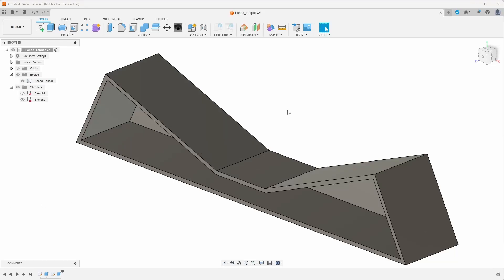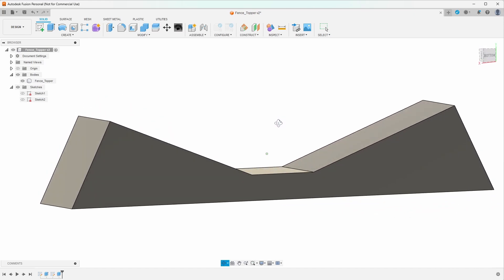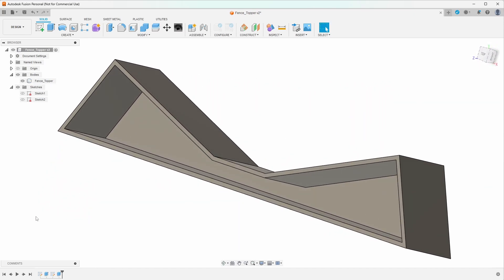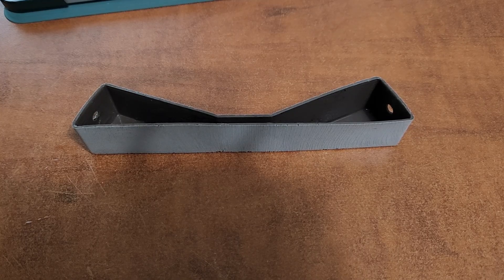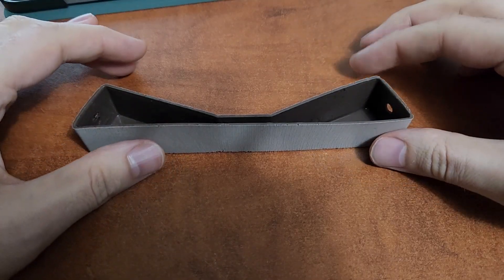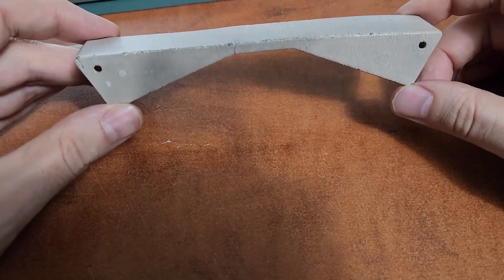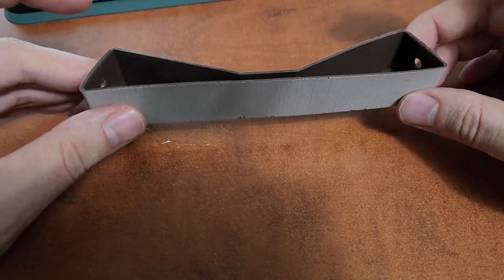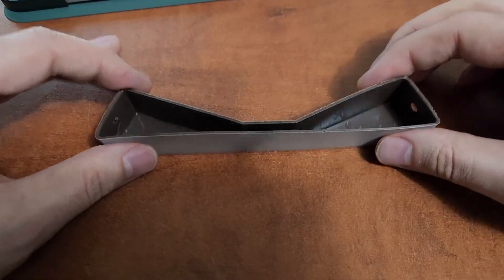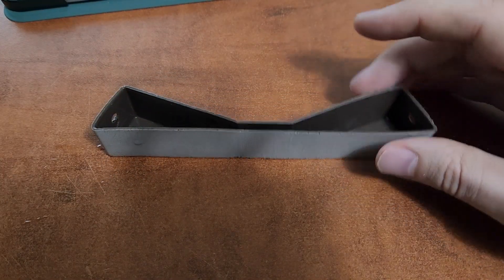In this video for beginners, I'm going to show you how to make this 3D object in Fusion 360. Let's get started. In my backyard I have a metal fence with a bunch of these plastic toppers. They're all in really terrible condition — this is probably the best one I could find. What I wanted to do was 3D print some glow-in-the-dark caps. I think it would look really cool at night time.